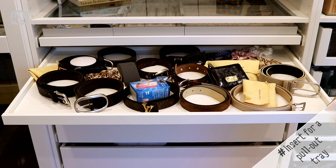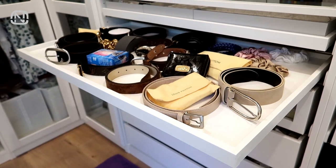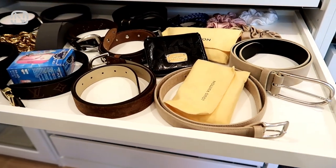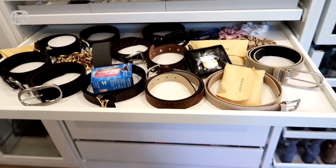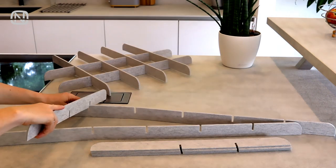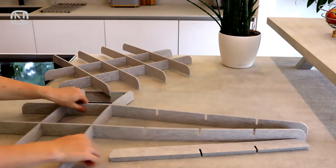You've already seen many ways to store belts in my videos before, but you haven't seen this one yet. I'm going to organize this pull-out tray in my new closet right in front of you for the first time. I temporarily put some of my accessories there, which I will be organizing together with you right now. To do this I use felt dividers like this. They are soft and sturdy, so they won't scratch any of my accessories and will create a clear storage system.